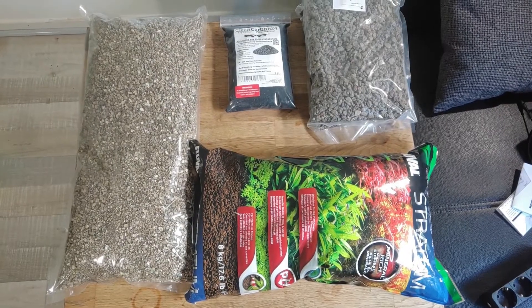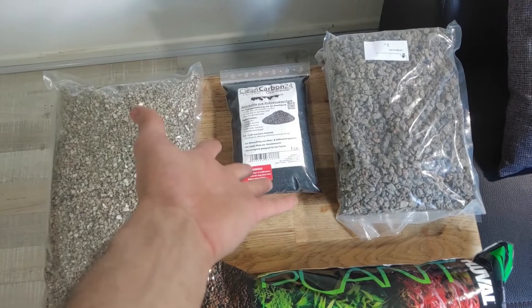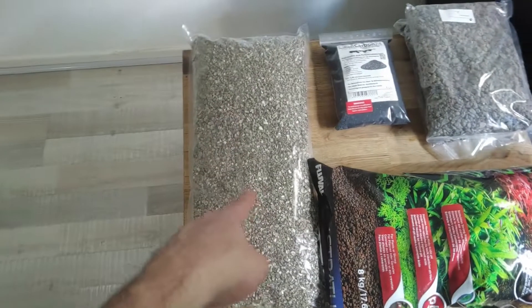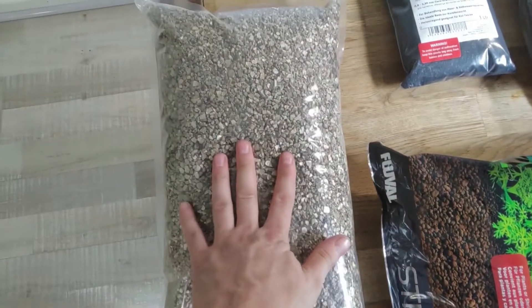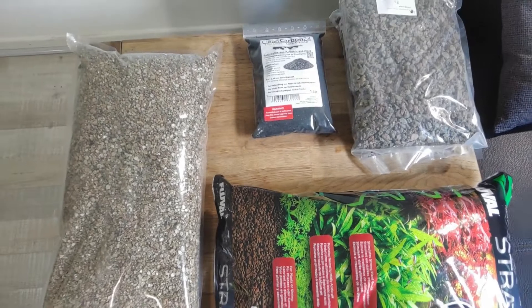And this is what we're using for our substrate: activated carbon, or pretty much charcoal; lava rock; some soil; and some fermicole. Don't know if you know what this is — it's mostly used to hatch eggs. Pretty light, pretty cheap, and I like the look a lot more than perlite, the white stuff that is often used in plant substrates.